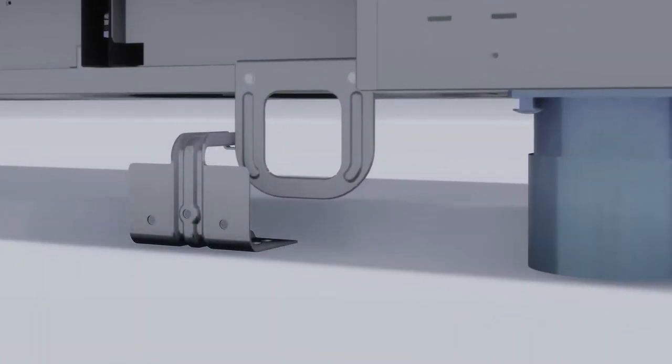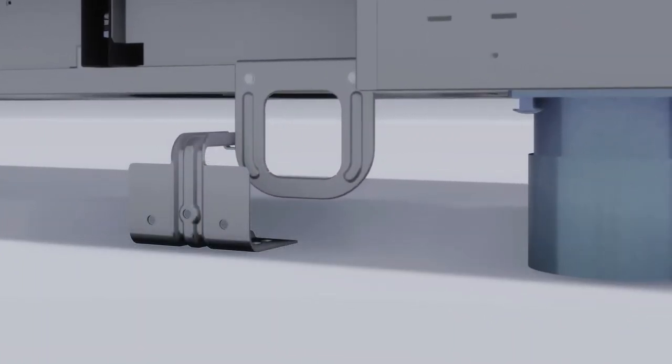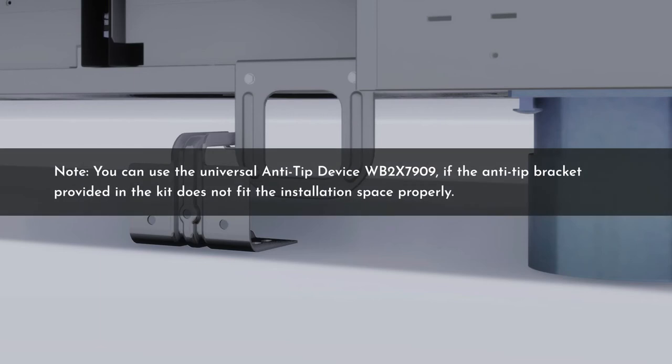If the bracket arms do not engage properly with the brace to the left or right, or the bracket arm is not protruding through the brace opening, the bracket must be reinstalled. Whenever the range is pulled out from the wall, always ensure to repeat this procedure to verify the range is properly secured by the anti-tip bracket. Note that you can use the universal anti-tip device WB2X7909 if the anti-tip bracket provided in the kit does not fit the installation space properly.